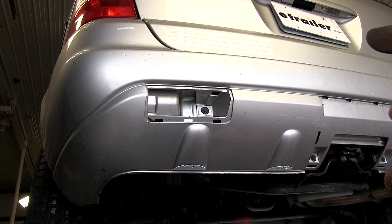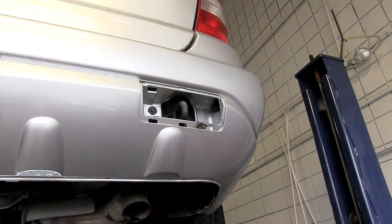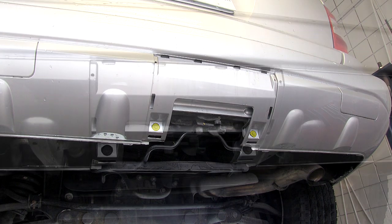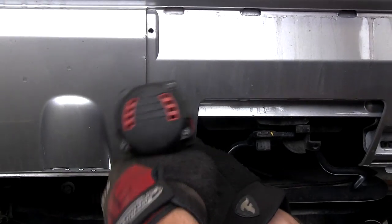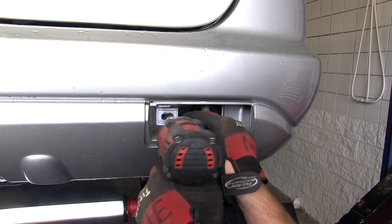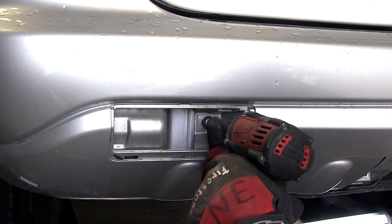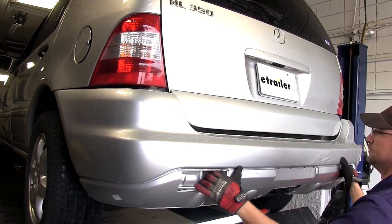Now with our fascia doors removed, we can go ahead and remove the four fasteners that are uncovered by removing these doors. With those removed, pull on the bumper fascia near the wheel wells and pop them free. Then we can go ahead and remove the bumper.